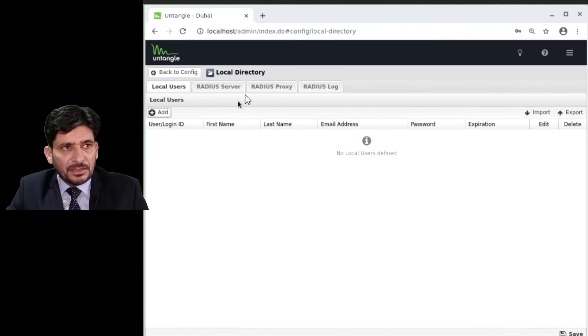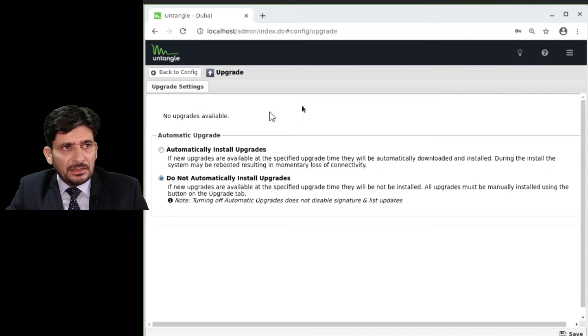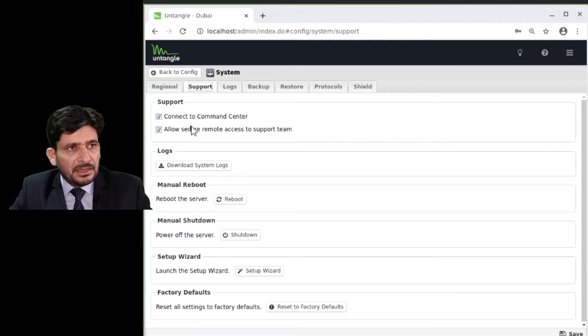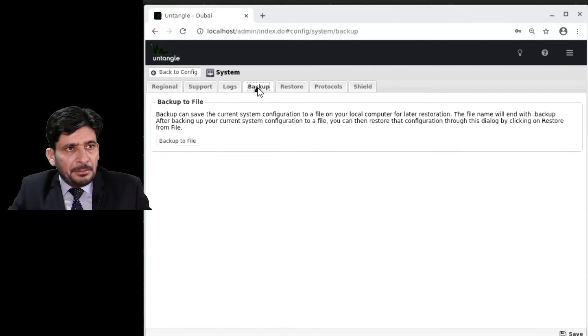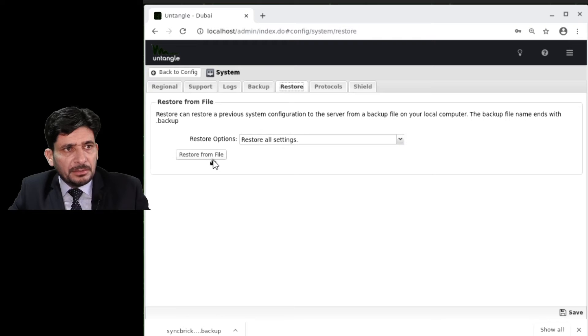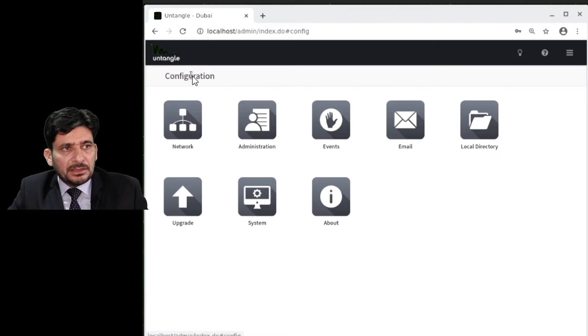If a new version is available, it will check and you can download and update the server. The system is connected to the command center, through which I can do various operations. You can also configure how many days logs are stored. For backup, click Backup to File to download the configuration backup, and use Restore From File to restore it.